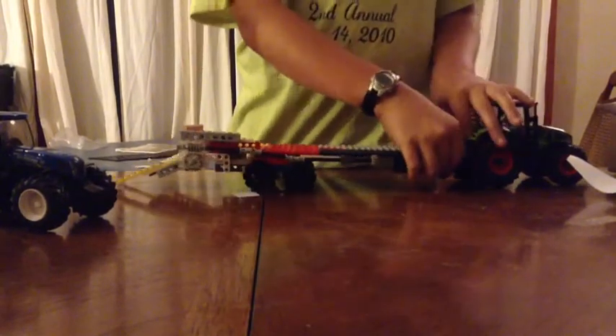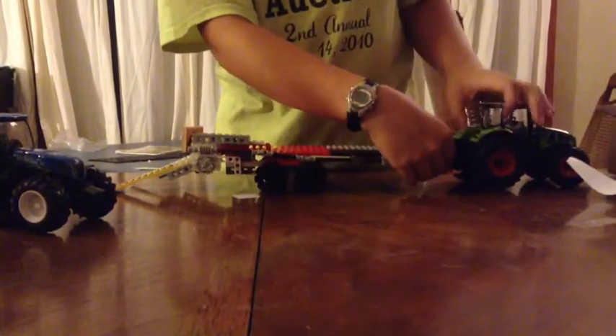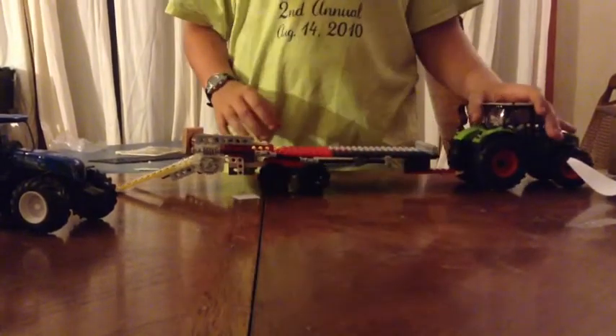I can also hook it up to tractors like this German one I have here. Then it hooks up, and then it's locked, like a normal, actual German wagon would be.